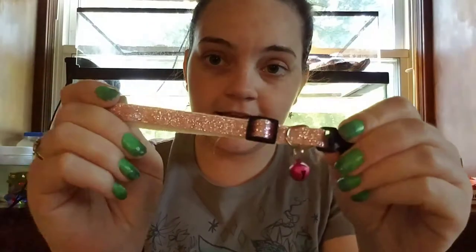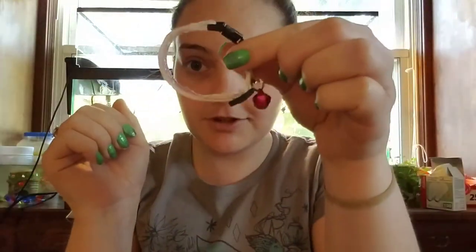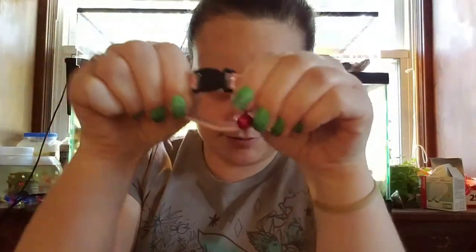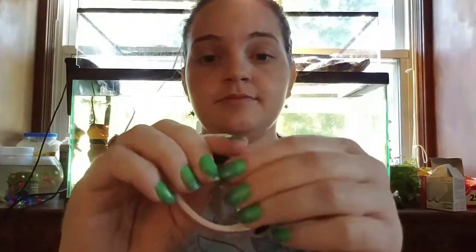Another important thing is breakaway buckles — you always want your cats wearing breakaway collars. I actually had a cat that would constantly lose his collar; about 15 minutes after you put it on, he figured out how to unbuckle it, so I had to turn his collars into non-breakaway ones.